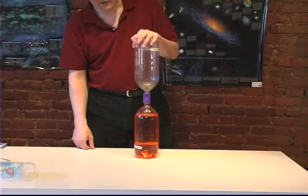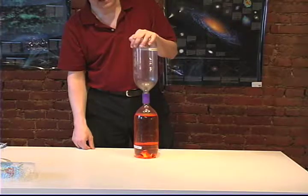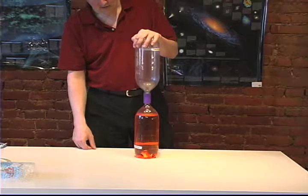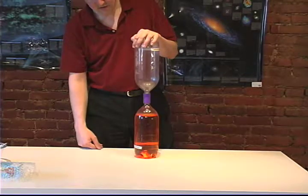We're using two-liter soda bottles, but you don't have to. You can use one-liter soda bottles, or even the 16-ounce bottles. All we've done is filled one of the bottles up with water, and we add a little food coloring so you can see a little better. You don't have to do that, but we thought it looked a lot nicer.